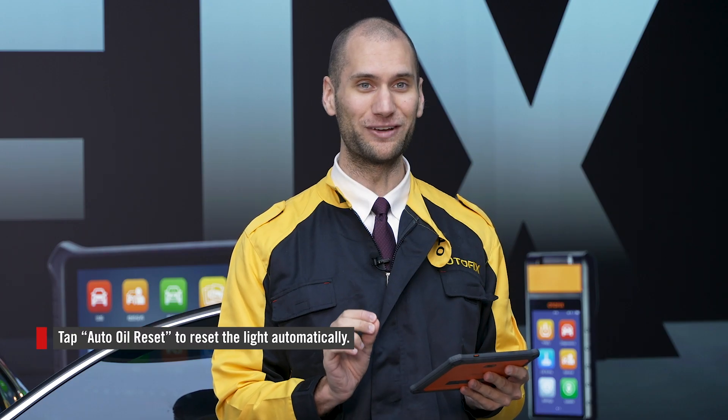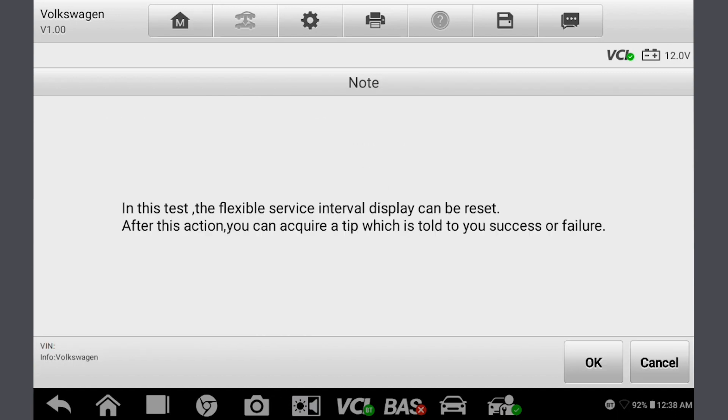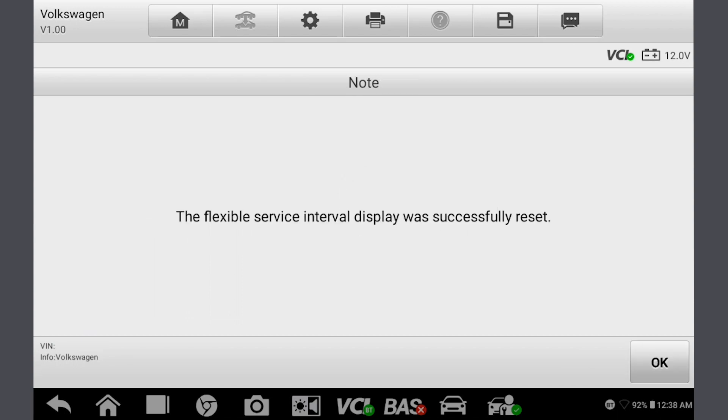Tap Auto Oil Reset. This process occurs in seconds. Just press OK and you are done.